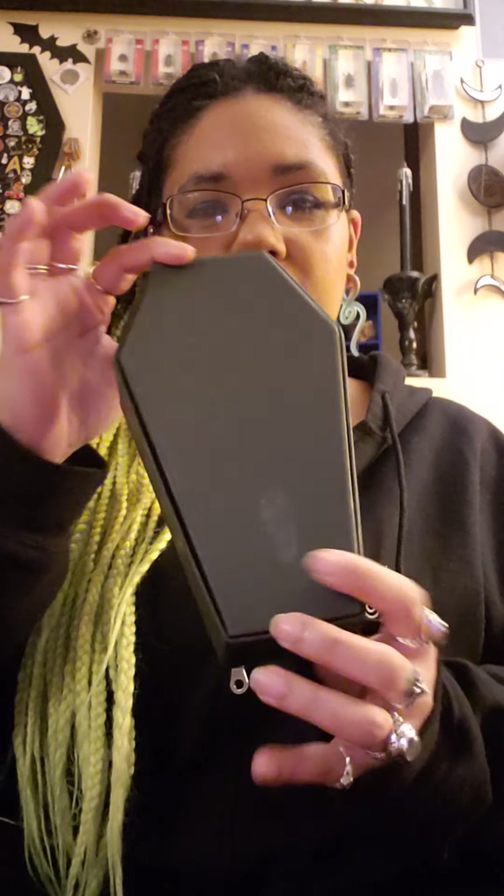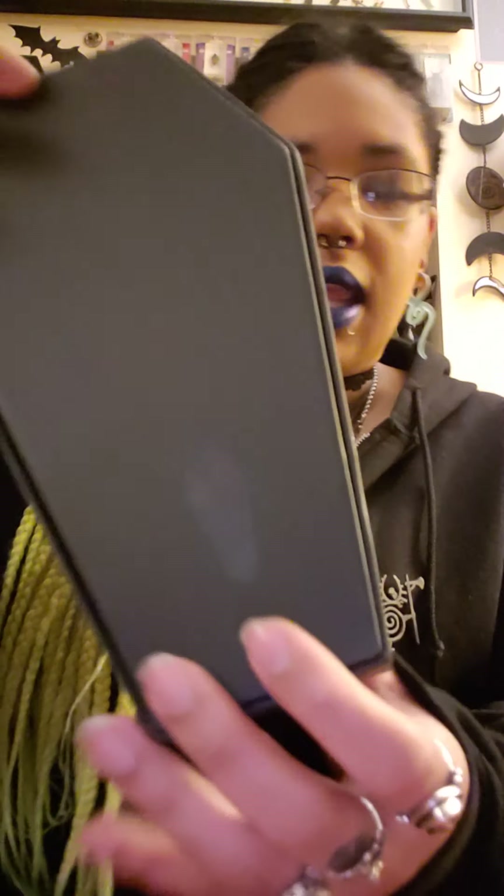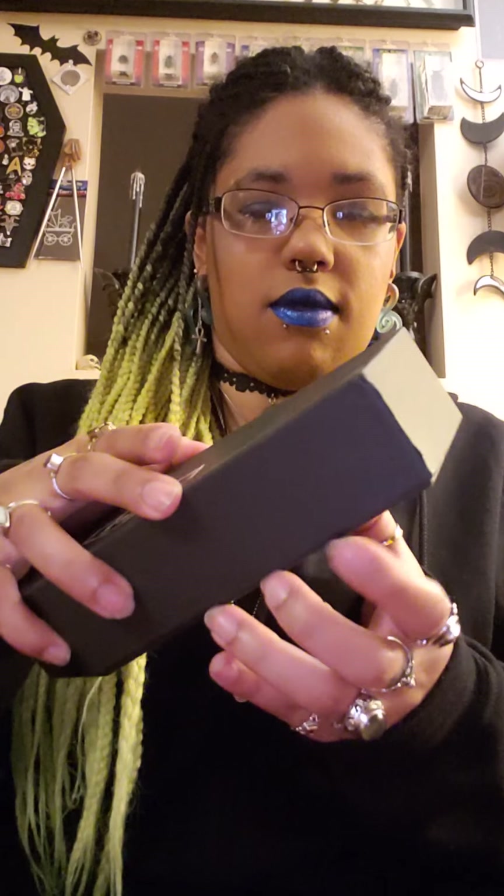I'm going to show you a size comparison real quick. So this is their old box — it's cute, not too small, not too big, still coffin-shaped. They have their logo stamped on the back, and it opens like so.